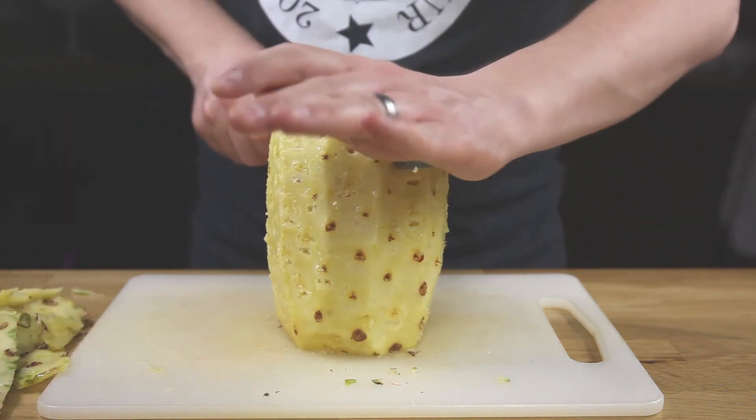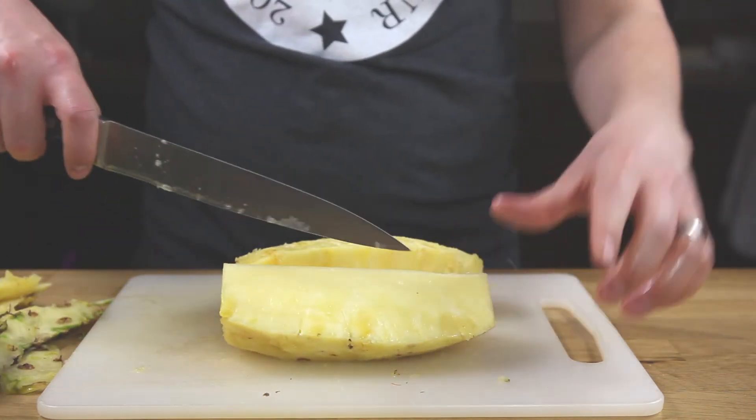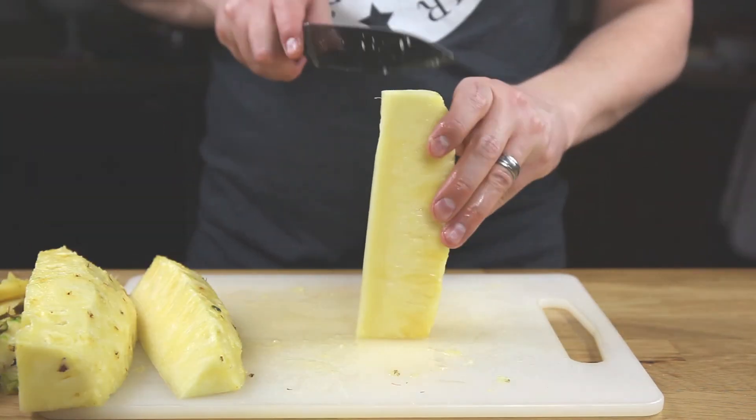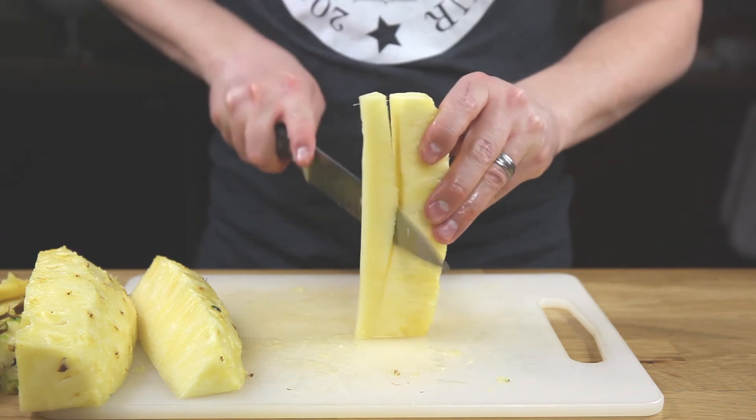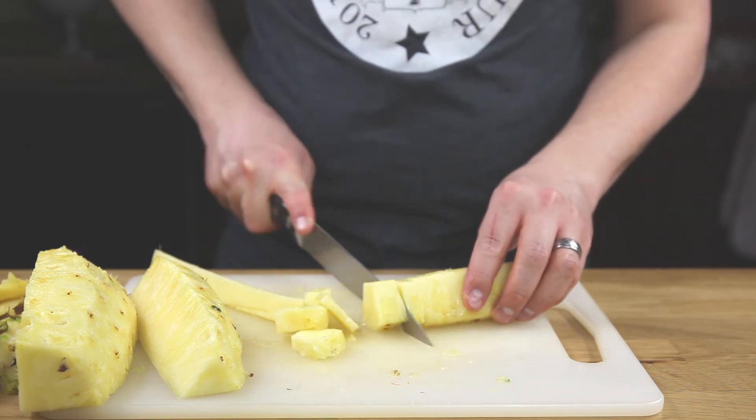Then cut the pineapple right down the middle in half. Grab one of the halves and cut it in half again. Take one of those pineapple wedges and cut off the point — the middle woody, hard part — then lay that piece on its side and cut it into chunks.